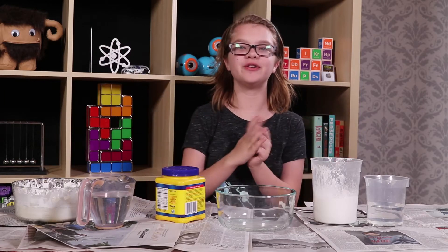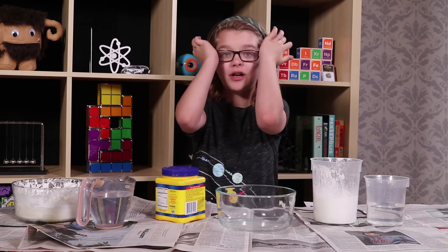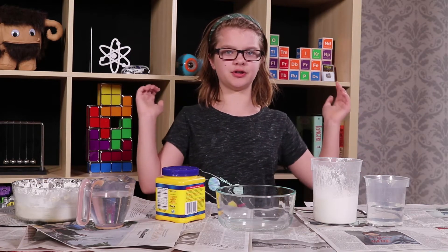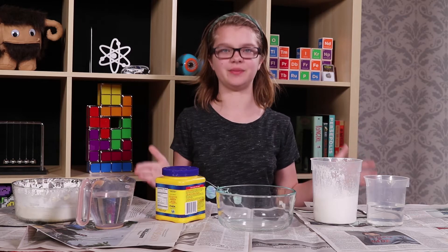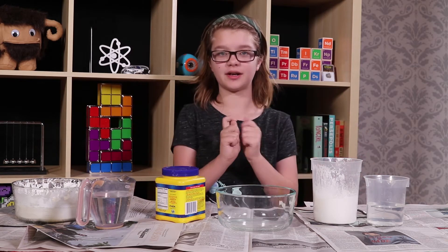Hey everyone, I'm Presley, and welcome back to Bite-sized Experiments. If you watch our other channel, Act Out Games at all, you'll know how much we love Oobleck. And I realized that I never showed you guys watching on this channel how to make Oobleck. So that is what I'm going to be doing today — showing you how to make the super-duper amazing non-Newtonian fluid called Oobleck.